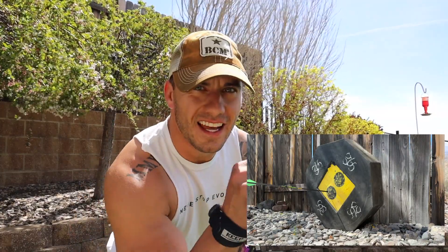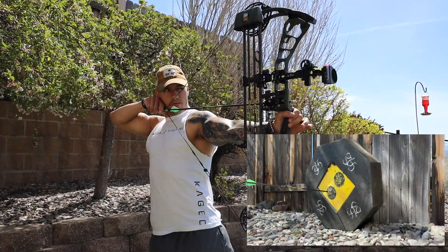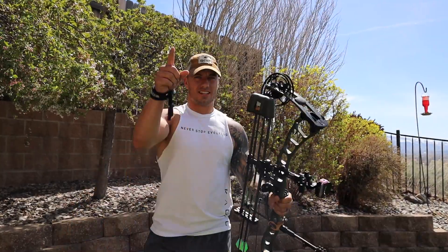First one a little bit left of the dot, but in the circle — let's go. Arrow number two: oh, I think we're just out of it. All right, top right.